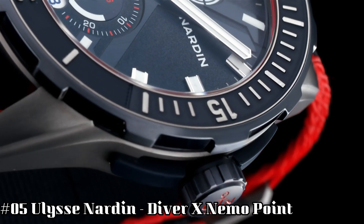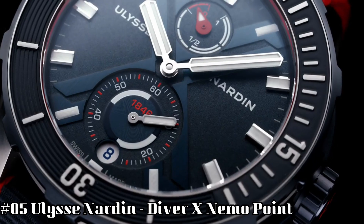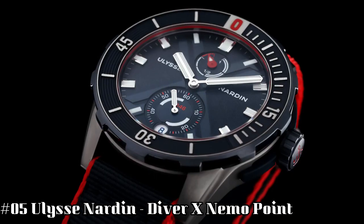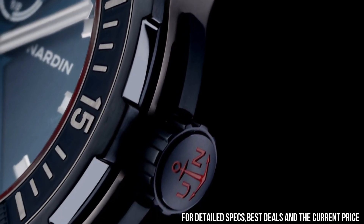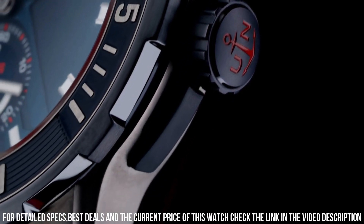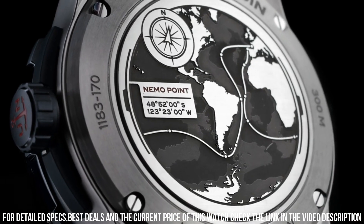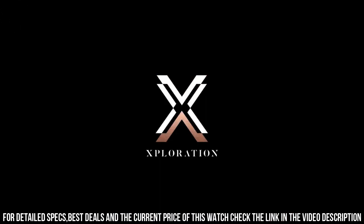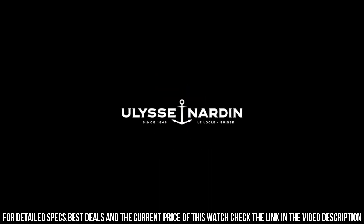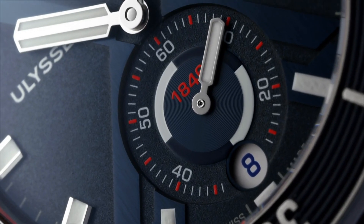Number 5: Ulysse Nardin Diver X Nemo Point. Dial window material type: Anti-reflective sapphire. Display type: Analog. Clasp: Deployment clasp. Case material: Titanium. Case diameter: 44mm. Band material: Rubber. Band color: Blue. Dial color: Blue. Bezel material: Rubber set and Titanium. Bezel function: Unidirectional. Calendar: Date. Special features: Power reserve 48 hours. Movement: Automatic self-wind, Caliber UN-150 Manufacture. Water-resistant depth: 300m.